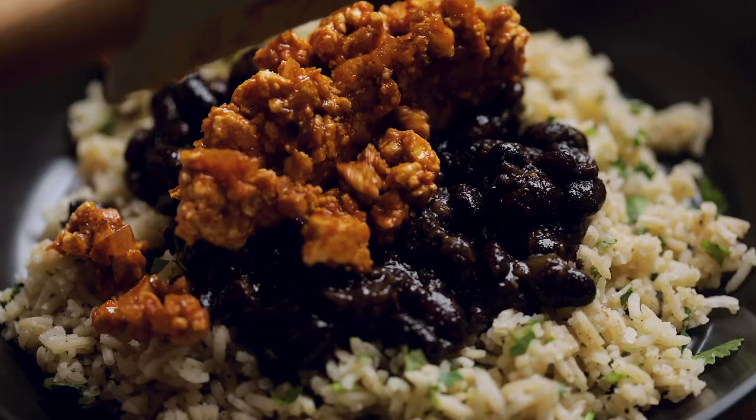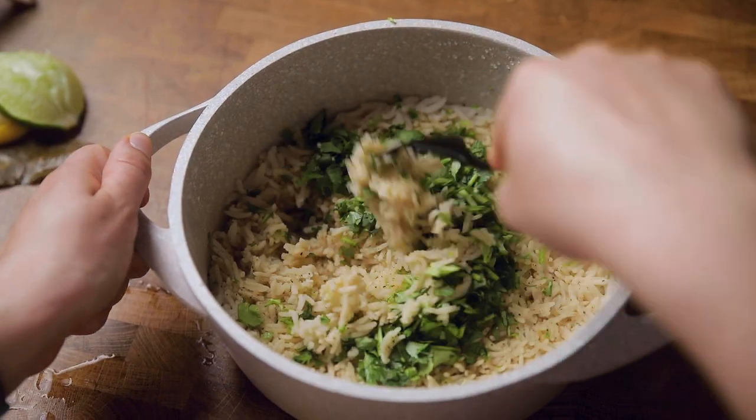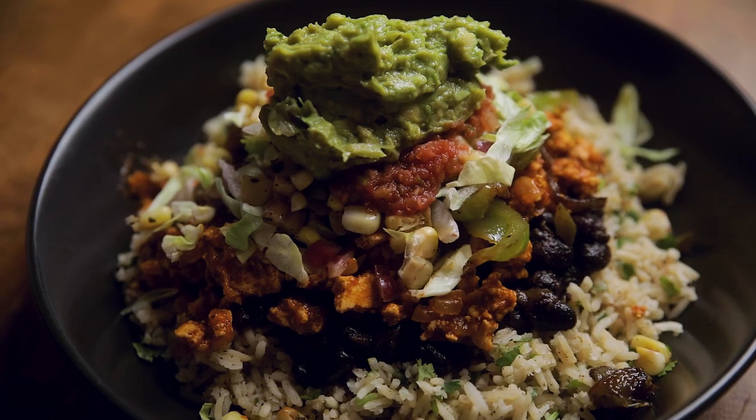We're making copycat Chipotle sofritas burrito bowls. Hey y'all, welcome to Make It Dairy Free. I am Larisha and we are going to be giving you another restaurant-style meal, and you are going to be shocked at how easy these Chipotle burrito bowls are.